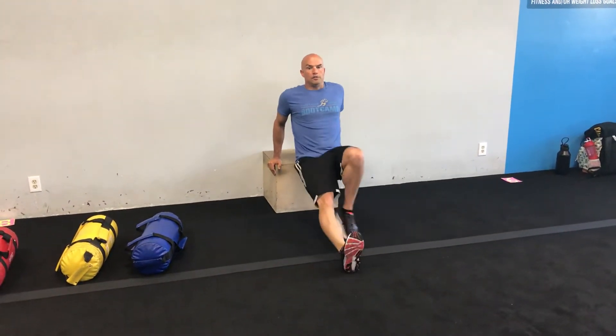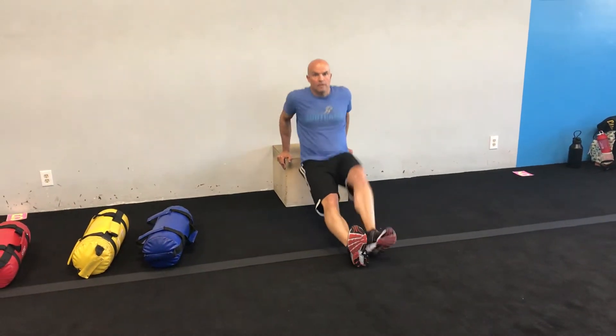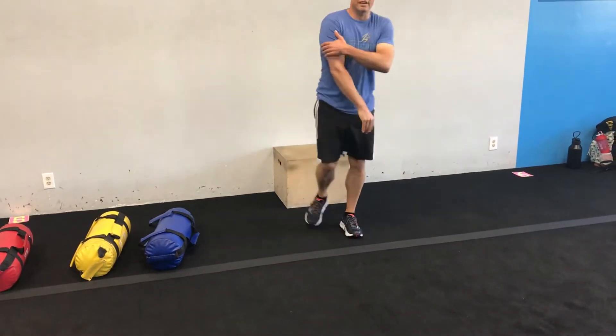Then you're going to do dips. For dips, you hold the outside of the box, walk your feet out. You can walk your feet in if you need it to be easier and you're building strength. If you're stronger, you can have your legs out straighter. Inhale down, exhale up — you're going to work the tricep in this exercise.